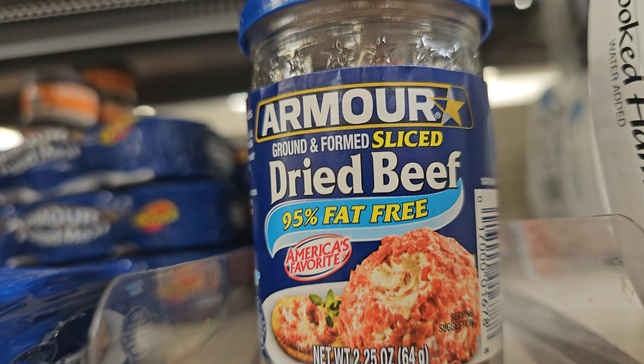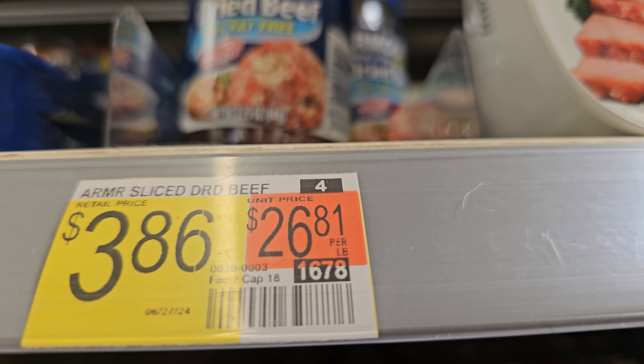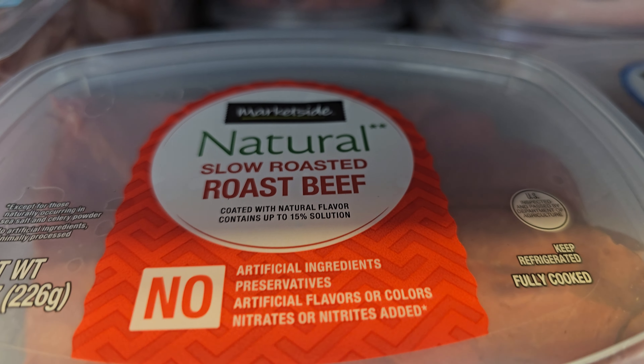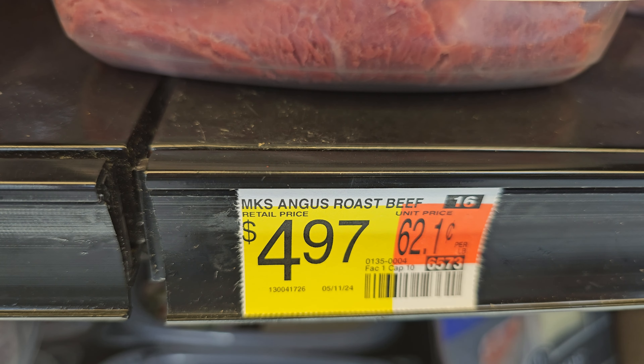Traditionally this cream chipped beef is made with dried beef, because that's the way they could preserve it to ship it overseas to the soldiers. But look at the prices — almost 27 dollars a pound. I opted for some deli roast beef instead. It's the same cut of meat, and I just used a different technique to dry it out a little bit, which I'll show you.